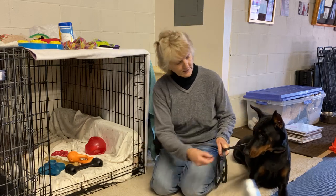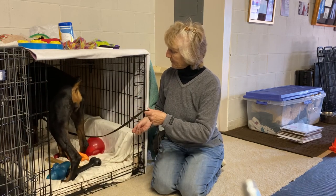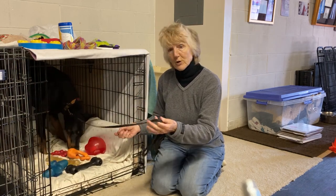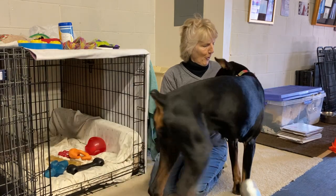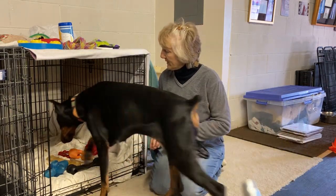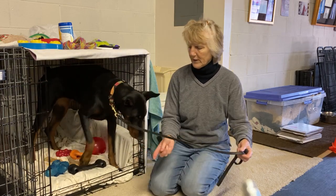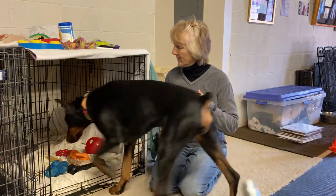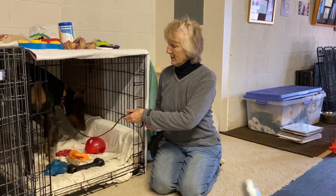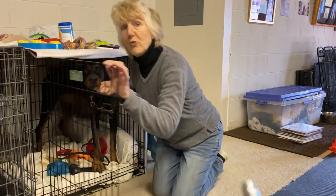Okay, let's go — go crate! Good crate. And use a release word like 'okay.' She wants all the toys in here — good girl. Go crate. So they feel comfortable going in and out. She's been in a crate before but she's a good example anyway. Good girl — go crate, good job.